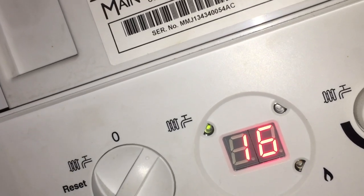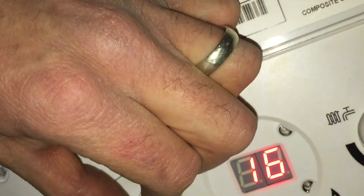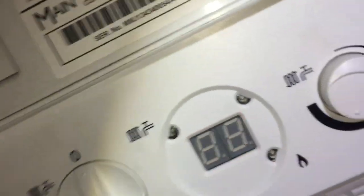That was down to graphite debris in the gas valve — it was completely blocked. I whipped it out, tapped it all clear, and the boiler ran. Obviously I then checked the flue and gas safety. It was a great result really, because that's something that can really hold you up.